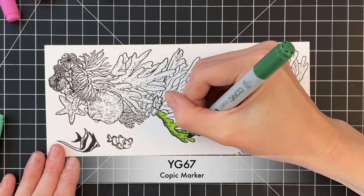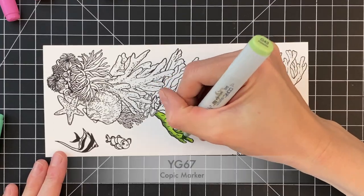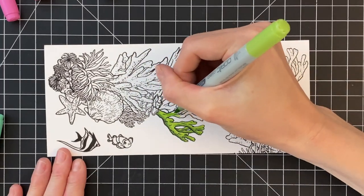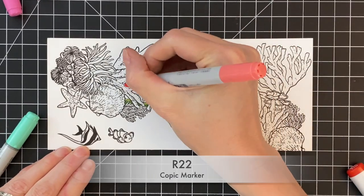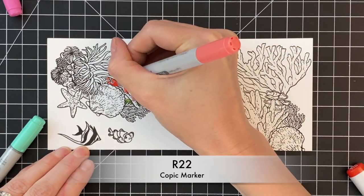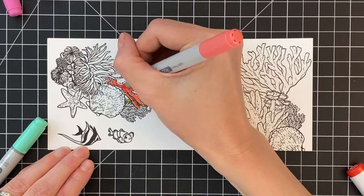So for this green coral, I have a light, medium, and dark. I always start with my light, then add a shadow with my medium, then my dark, and then I go back through my medium and my light to kind of blend out that shadow or that gradation.